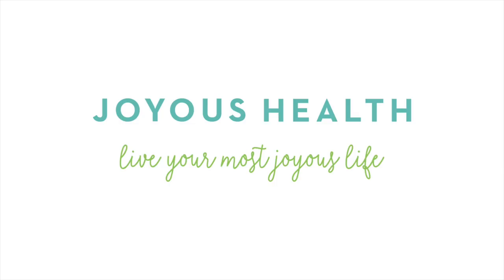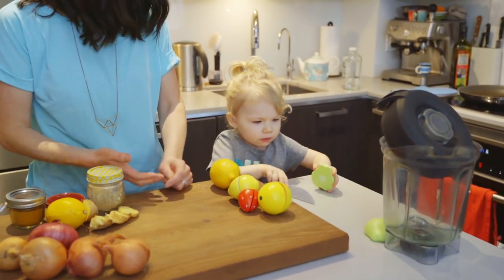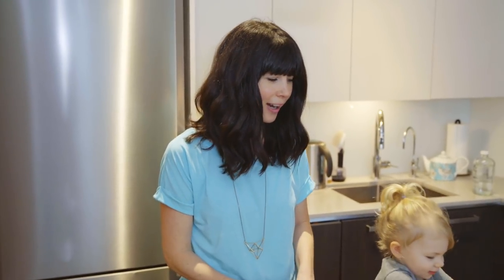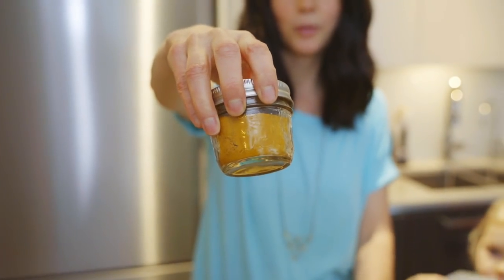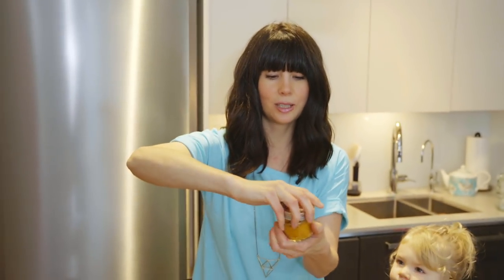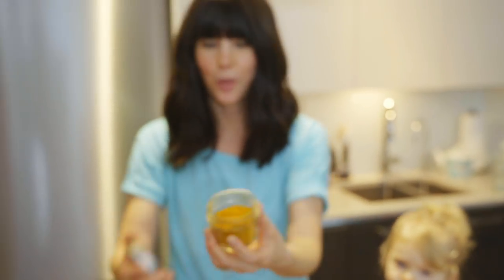We eat a lot of soups in our family because it's something Vienna will eat and I can put a lot of healthy ingredients in it. It's cold so I really like making soup, and turmeric is a super popular ingredient for a very good reason — it's so healing to the body. Normally I would use fresh turmeric root, but I'm using dried organic turmeric root instead. It's just as good; look at this beautiful rich color and it smells so good.